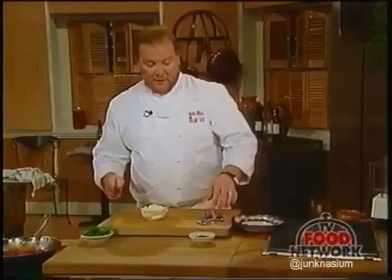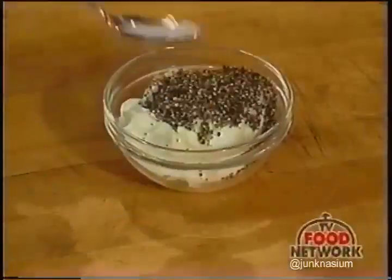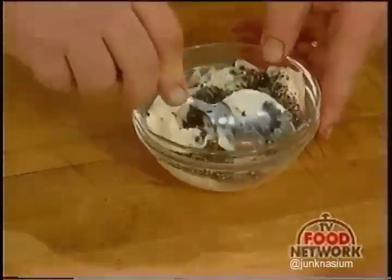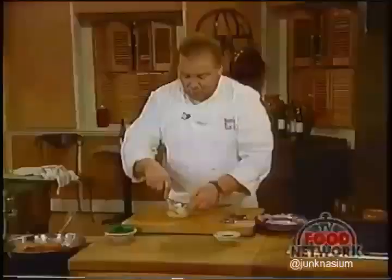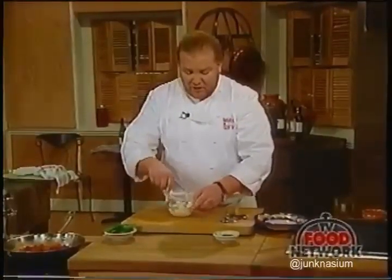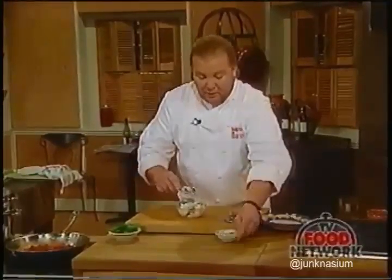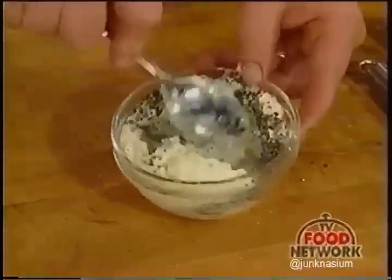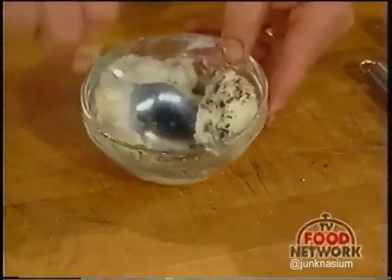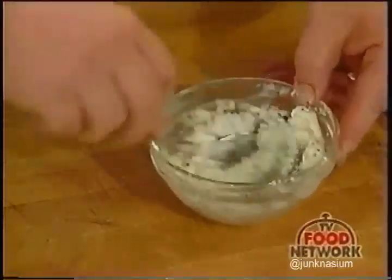We've got some freshly cracked black pepper and about a half cup of mascarpone. If you didn't like mascarpone, you could substitute goat cheese or any soft, creamy cheese from any country. We're using Italian mascarpone—put it all in and give it a quick little stir. That's all it takes.